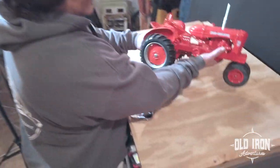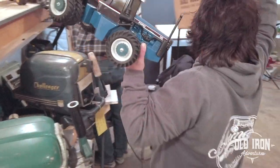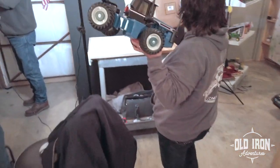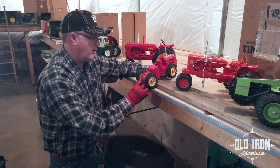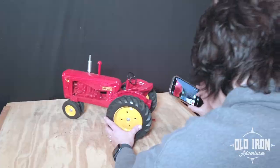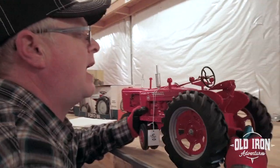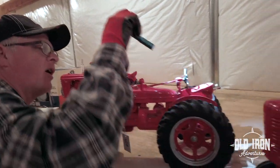Meanwhile, in the toy room — this one. And it's signed by Joseph Ertl. 411, Tiresville, Iowa, Made in USA. But no other markings on it.